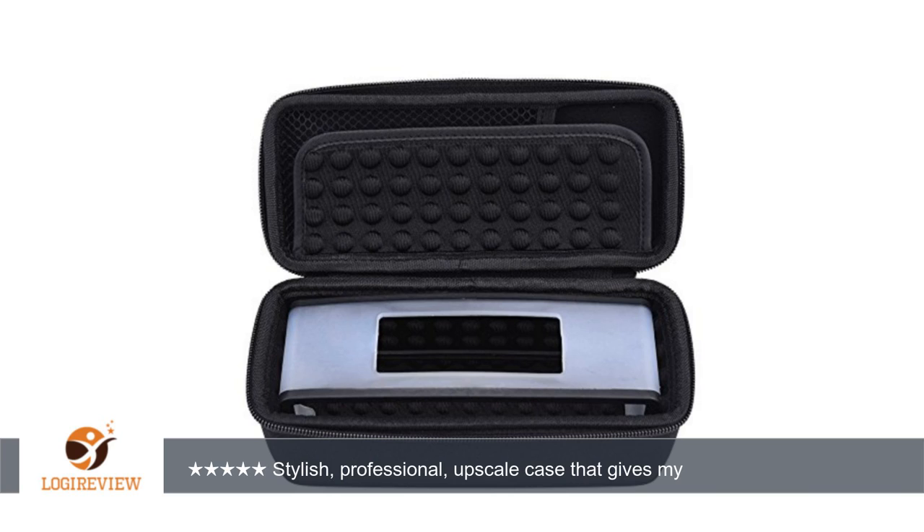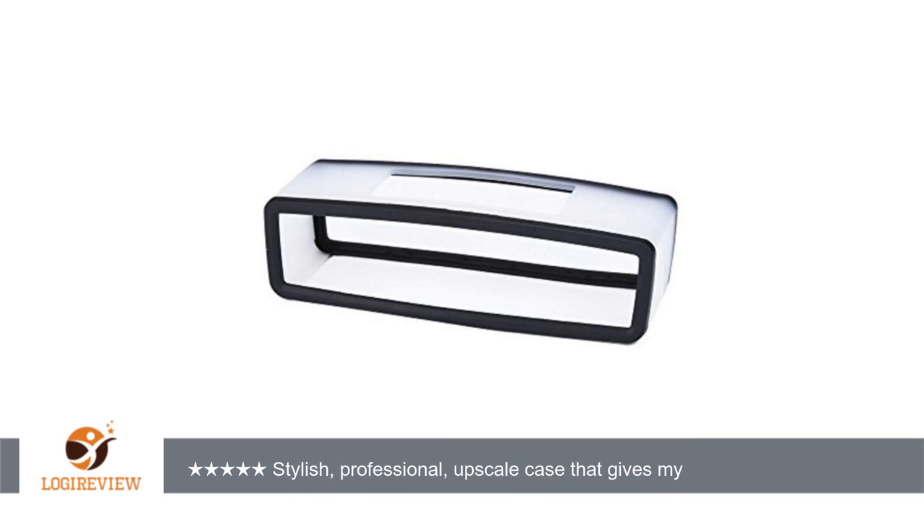The bottom of the case is recessed for the charging pad, and there is a nylon mesh compartment to help stow away cables and charger. There is even a flip-over cover to protect the top of your speaker from those cables.